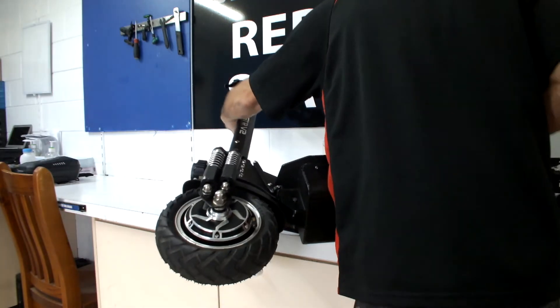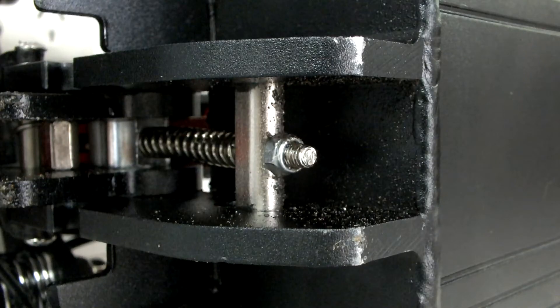Start by carefully laying the scooter on its side. Located directly below the folding mech, you will find the lock adjustment bolt.